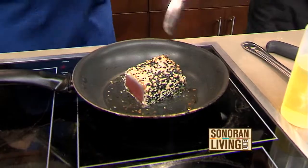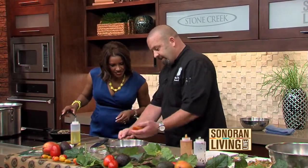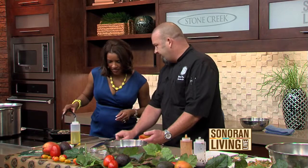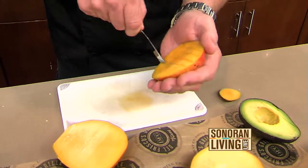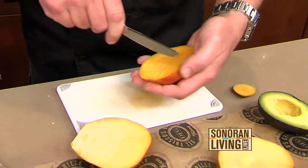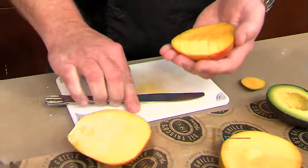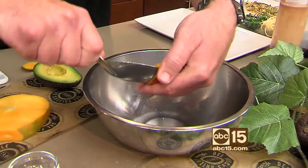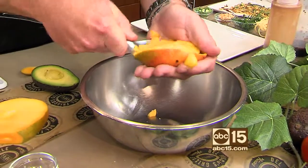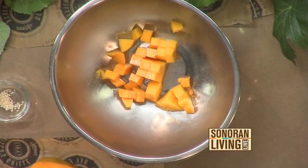The tuna cooks about 30 seconds and then gets turned again. For the mango, with the skin still on, use a butter knife — not a sharp one — to score lines through the flesh. Then take a big spoon and scoop the whole thing out all at once. The tuna gets its fourth and final side, then it comes off the heat.